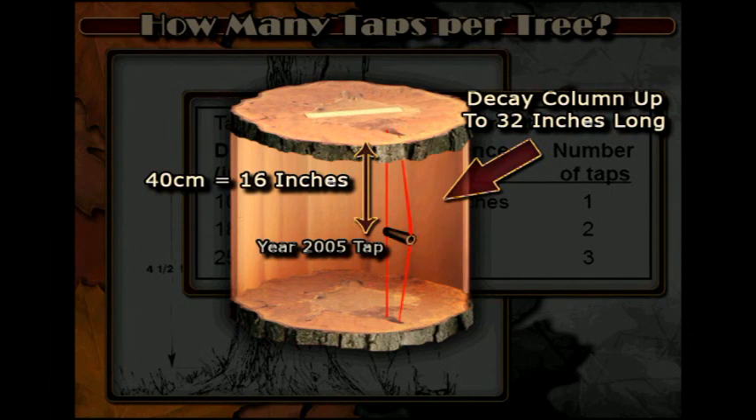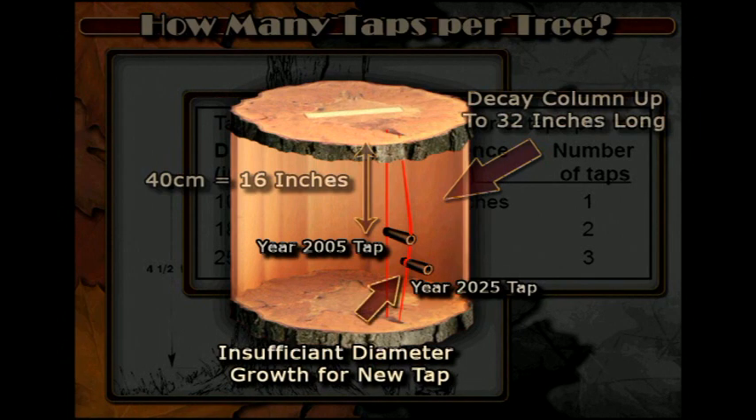As the tree grows, the old tap is buried deeper and deeper into the wood of the tree. Beginning to tap when trees are too small, or tapping at a rate that does not allow the tree to grow over old taps before you tap that area again, means you will be tapping into old partitioned wood, resulting in poor quality and reduced quantity of sap.